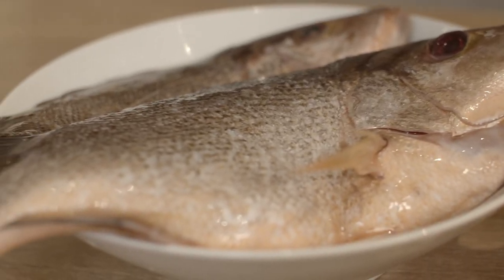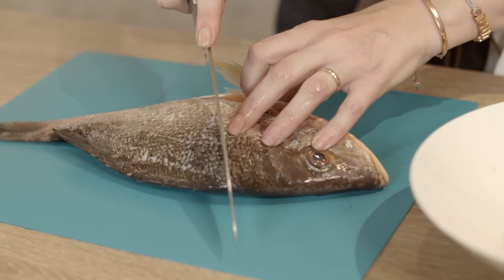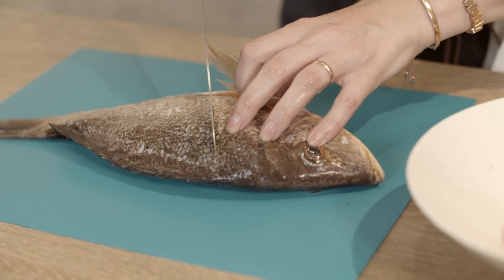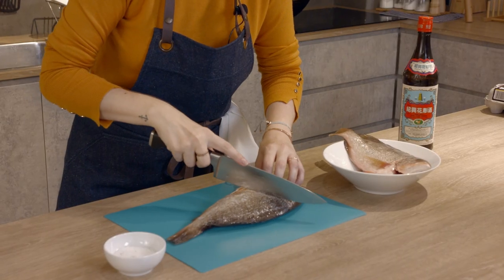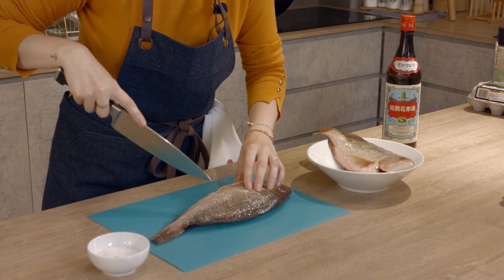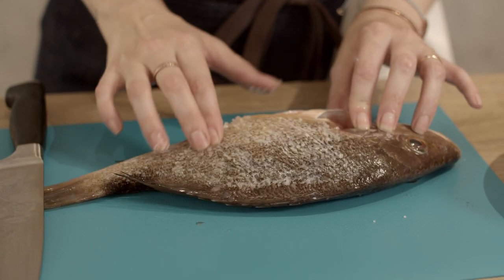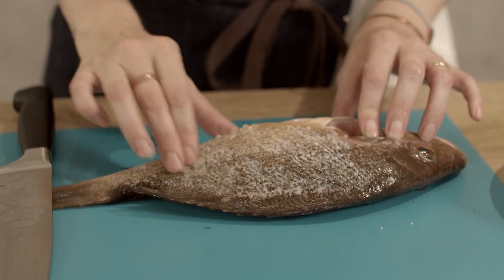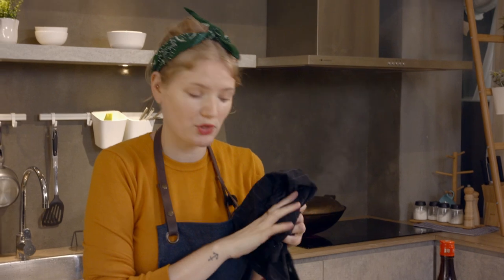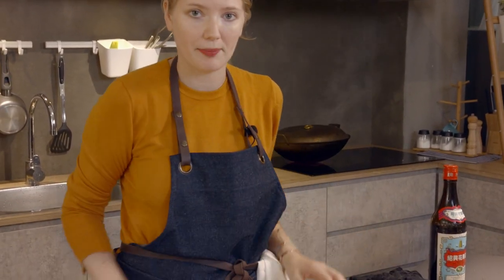Once we've got that rolling, we are going to prepare our fish and we're going to gently just score through the skin. And I say gently — when you feel the bone underneath, that's deep enough. Now we're just going to rub a bit of salt into the skin. Make sure to get a little into the cuts. Once you've prepped your fish, we're just going to set that to the side for a few minutes.